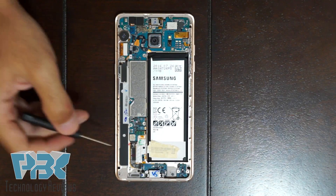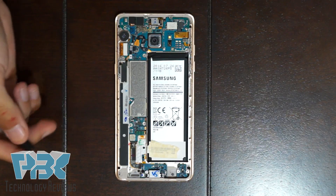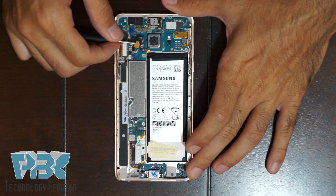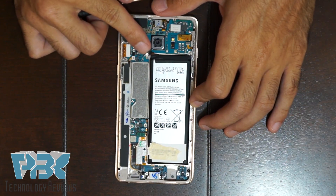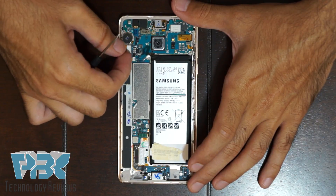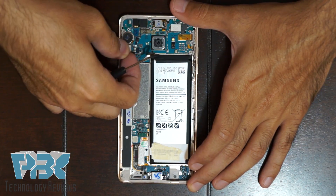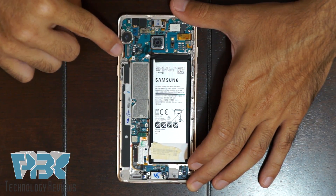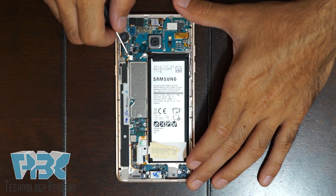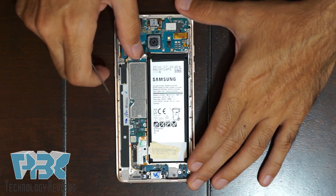Next you're going to disconnect all the connectors on the motherboard. First disconnect the battery — it's right here, just the battery connector. Once you've got that off, you can pop off the connector for the screen in this corner. Then there's one connector over here for the power button — pop that off.